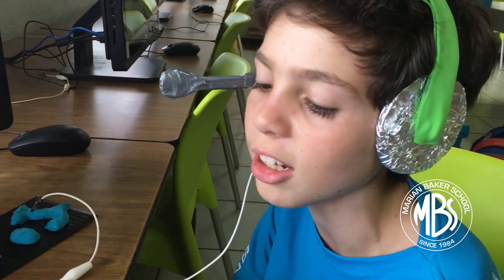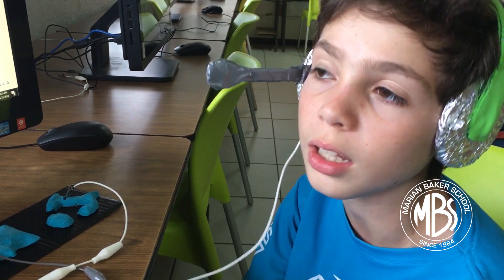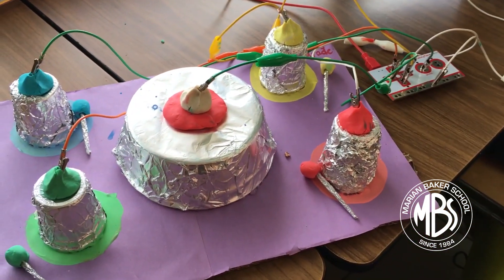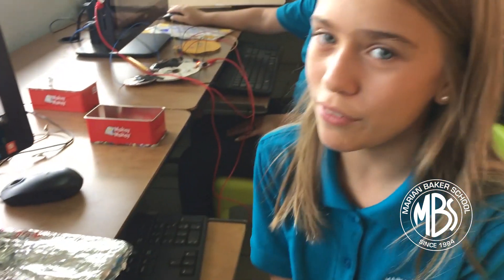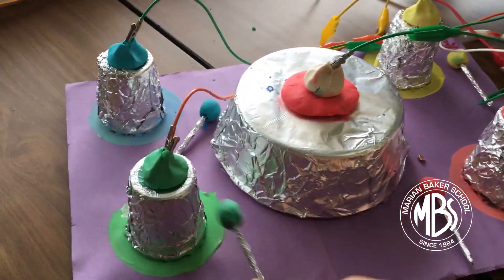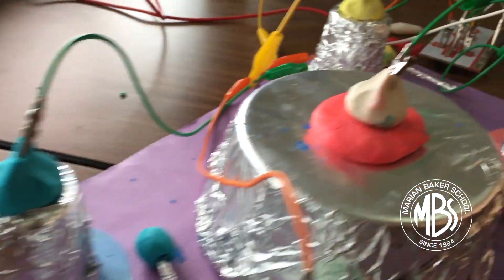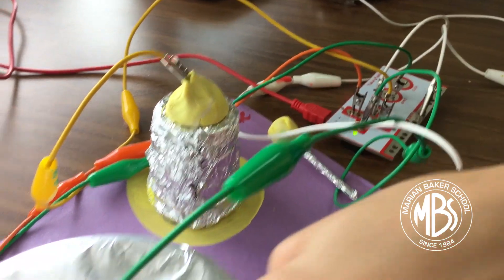I chose a dog for Costa Rica because most of the time I always see dogs everywhere, so that's why I chose it. I made a drum set and it's from Israel — it's a type of instrument they have in their country. Awesome.